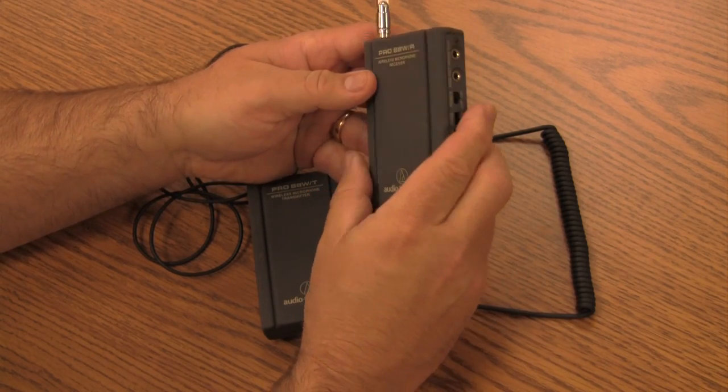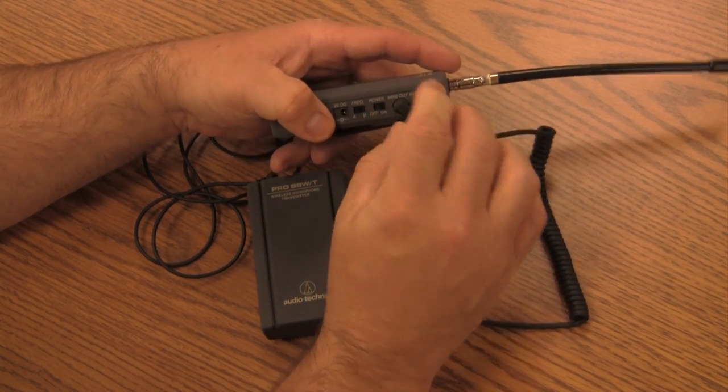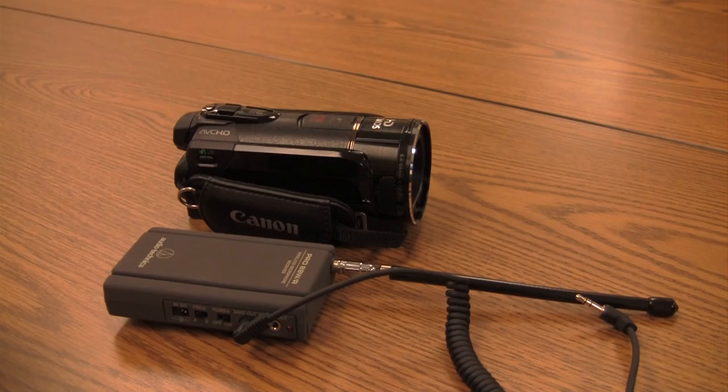On the side there are two connectors. One is a mic out — this is the cable that goes into the camera, so plug it in there. The other is a headphone out that you can use to listen to the recording while it's being made, though there's one on the camera that's better to use.